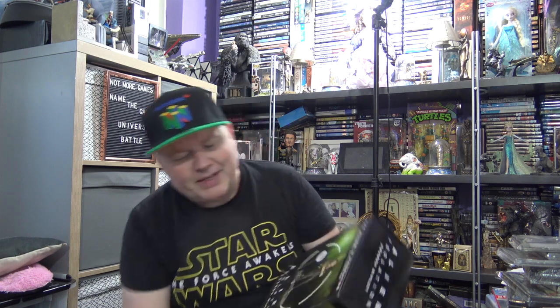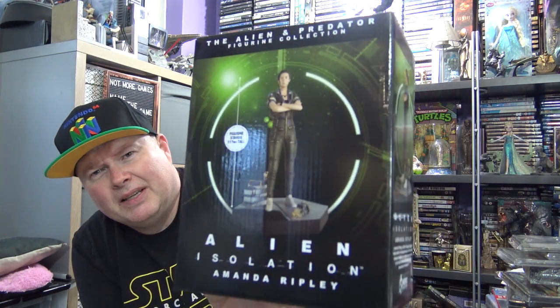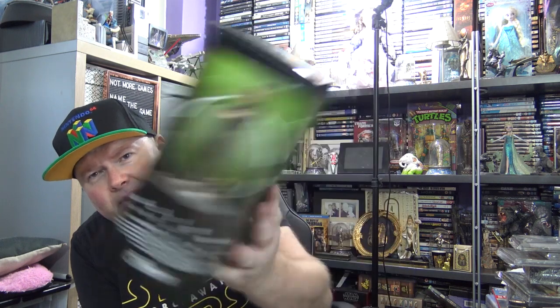This one I got because it's gaming related — based on Alien Isolation. It is of Amanda Ripley. These weren't a lot of money, these were about 15 quid each for figures on their own. So I thought that was alright actually. Just trying to find room to store them, that's the next thing that will happen.